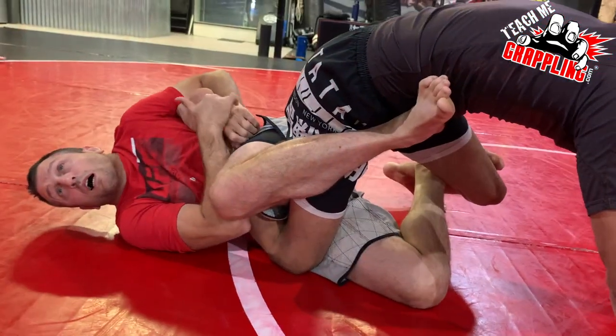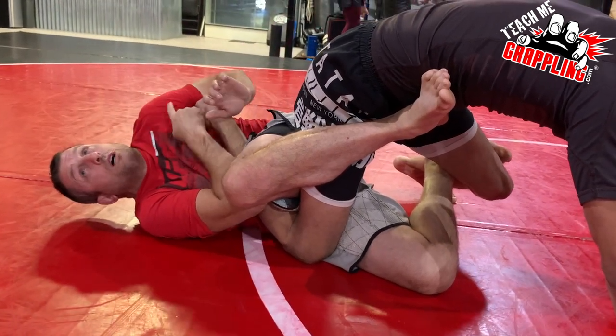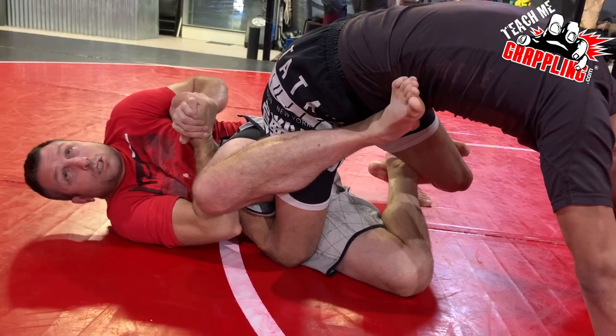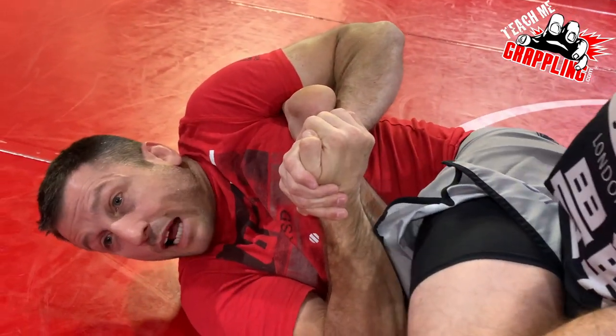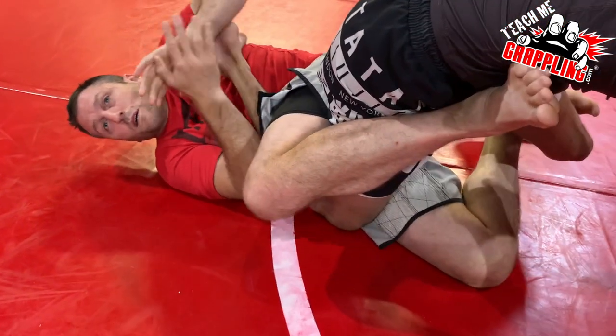I'm pulling his heel. Here are my mechanics: I'm pulling his heel towards my face, trying to bring my hand towards my shoulder — different ways to think about it. I'm crunching it up, pulling it this way. Then I'm going to activate — I'm squeezing my legs but activating my hip, and I'm going to bridge.